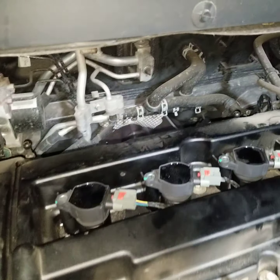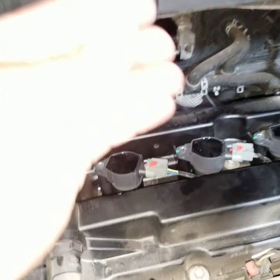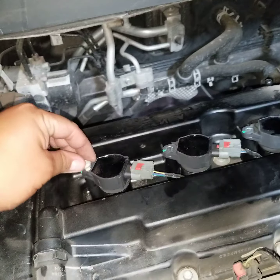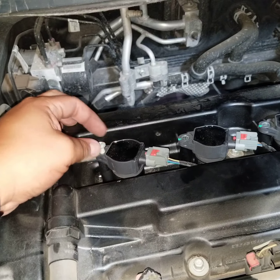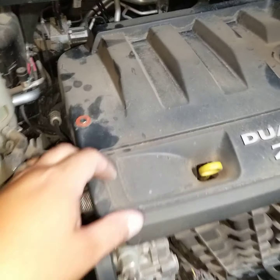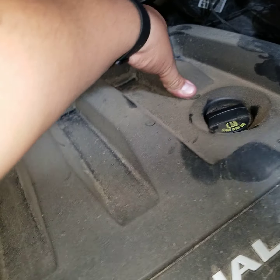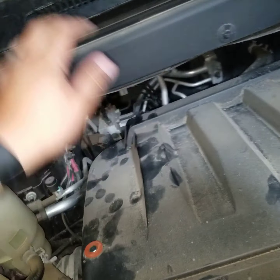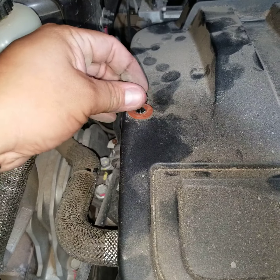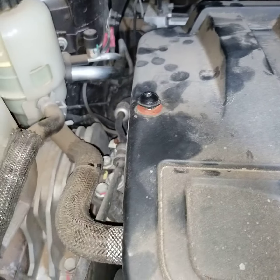Once you've got all the spark plugs changed out, put the clips back in and lock them in. Make sure you don't forget to put the bolts back in to hold the boots in place. Got the bolts in for the boots — put the lid back on and it just snaps back into place. Then put this bolt back on the lid and tighten it with the four millimeter hex tool.